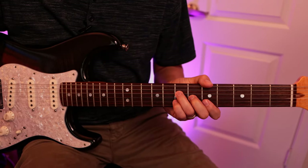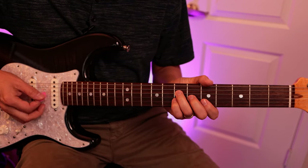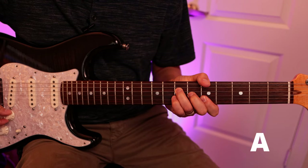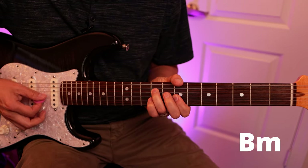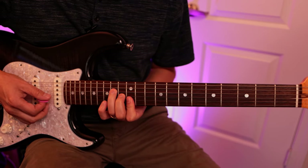Last week we learned a chord progression and triads all over the neck. We used the A chord as the one, B minor as the two, D as the four, and E as the five.